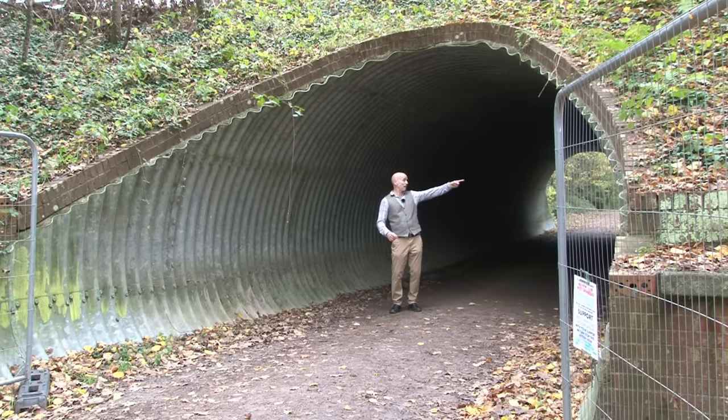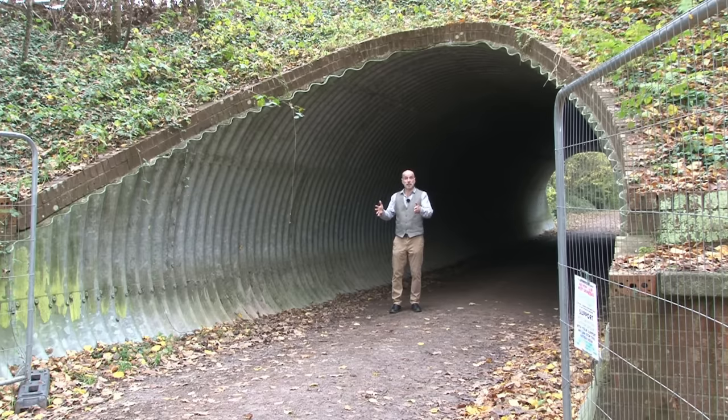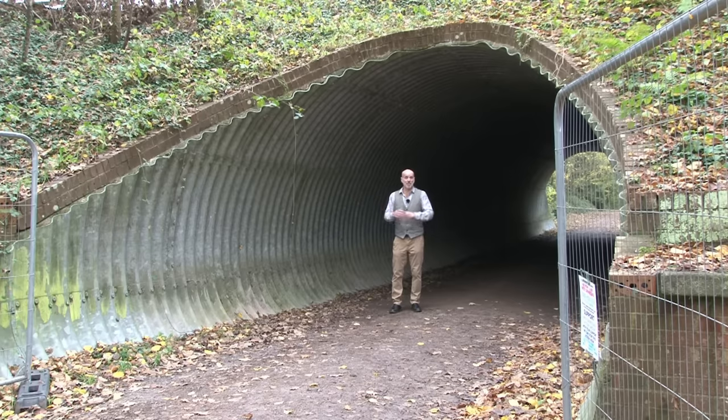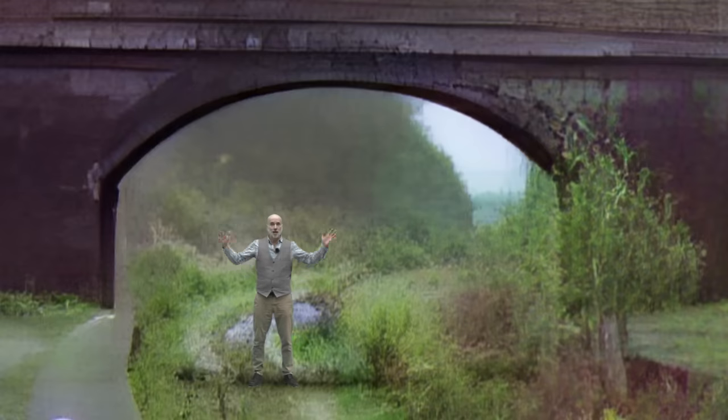I'm in this little tunnel right underneath the A272 that runs between Buckbarn and Cowfold. This is where the double track would have been as part of the Stening Line. You might be looking at this and thinking there's no way you'd get two trains side by side in the width and height of this tunnel — and you'd be quite right, because this isn't the original. With a bit of television magic, I'm now able to say that I'm right underneath the original bridge, which is much wider and much higher than the one that subsequently replaced it. If you were driving over the top of me, you would be going over a humped-backed bridge.